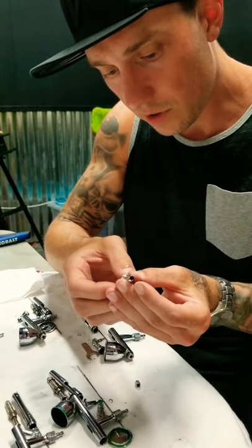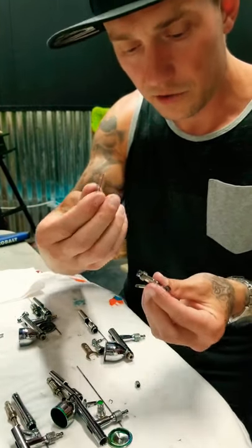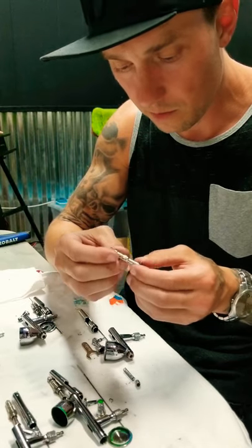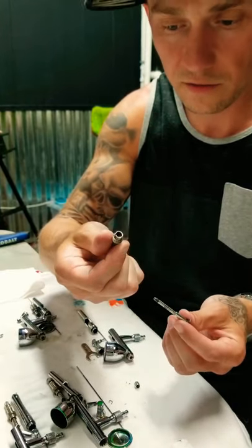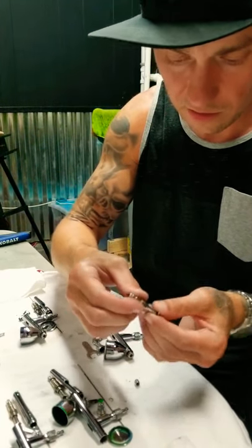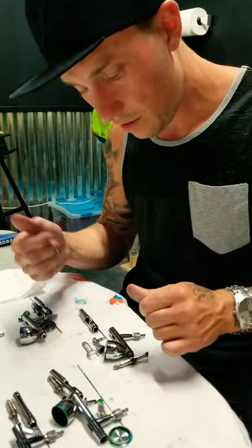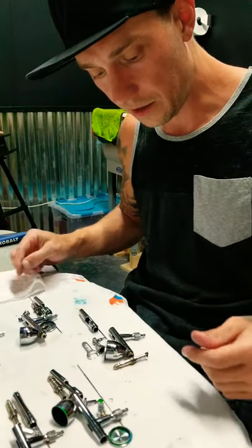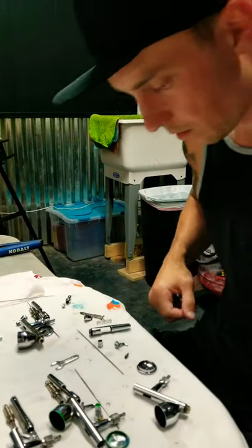Most of the time the spring will slide right out, but I ran tons of paint through these last week so they're pretty bad. There's your spring — that is what pushes your trigger back up. You want to clean that good, clean everything out as well as possible. Then once you reassemble, your spring will just go back on, and then I'll start the video back to show you where to put oil once it's all clean, and then how to reassemble it.